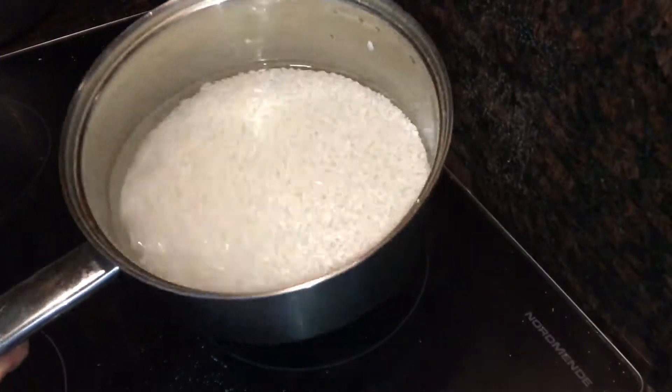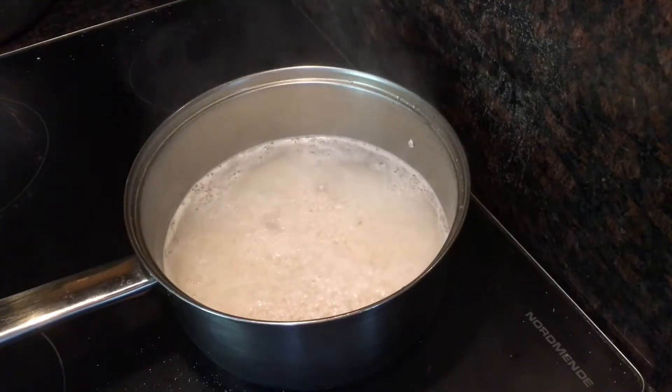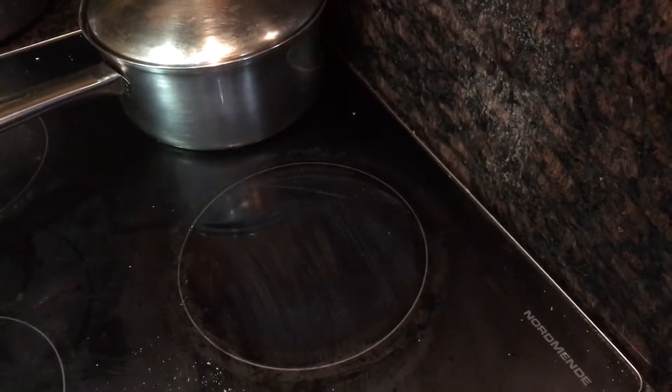30 minutes later, place it over a high heat to bring it to the boil. Then clamp the lid on, turn the heat down to low, and let it simmer for 9 minutes. Then take it off the heat and let it stand for 15 minutes, but don't take the lid off.